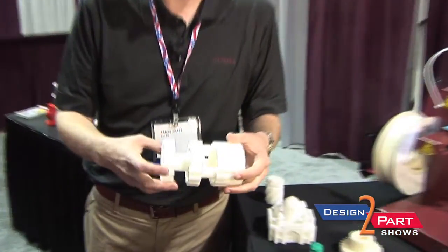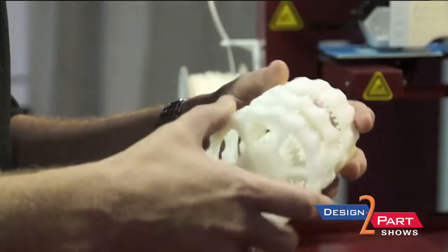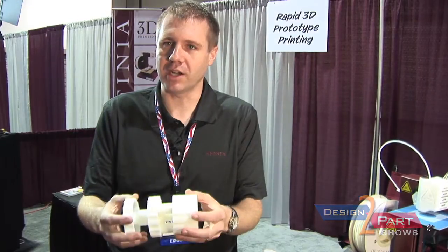Some of the things that they're doing is taking original designs and getting a feel for them. This was printed out in three pieces and assembled together from a design file from a CAD program, and it took only a few hours to go from a design to an actual part.